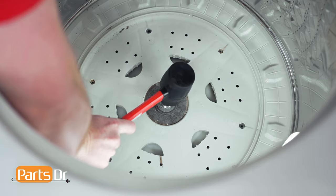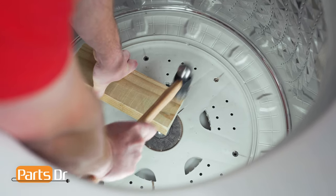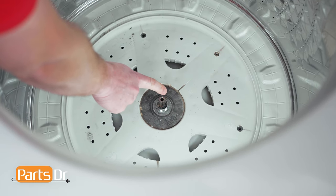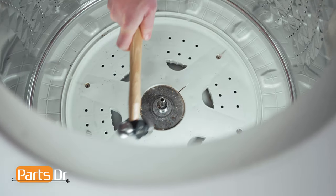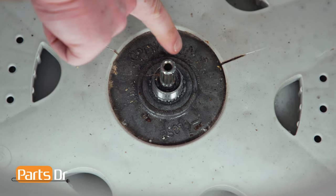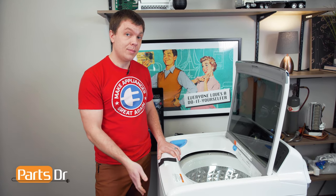If you have a rubber mallet, try using that to tap it loose. If that doesn't work, use a scrap piece of wood and a hammer. If it won't come loose by hammering on the block of wood, you can hammer directly on the shaft of the clutch — beware that doing this may damage the shaft and it won't be able to be reused. With some more hammering and penetrating oil, we've now loosened up the splines from the inner tub to the clutch, and we can see that by lifting up on the tub that it's now loose. Since the clutch didn't fall down on its own, we'll remove the inner tub and then go back to the bottom to remove the clutch.